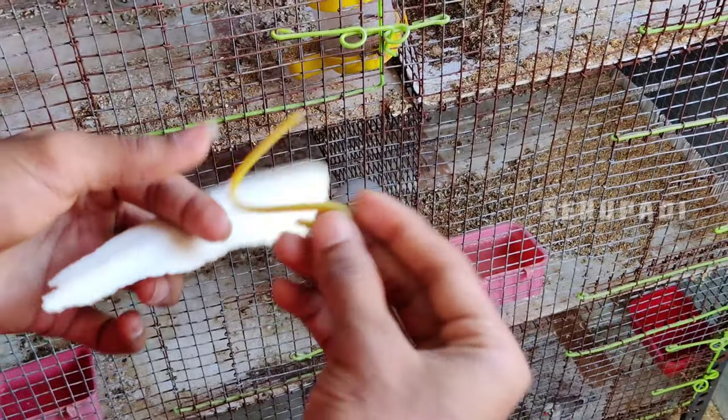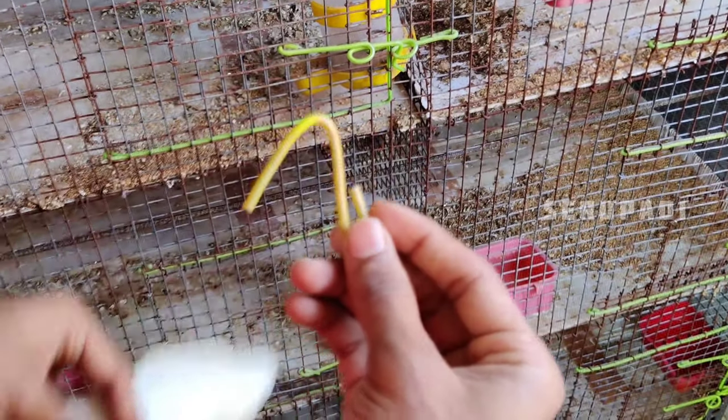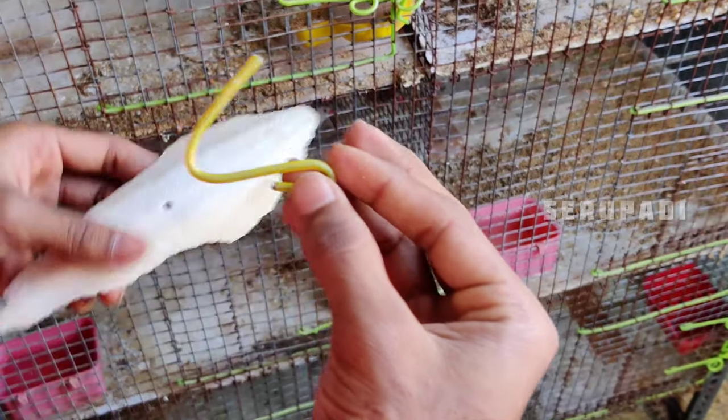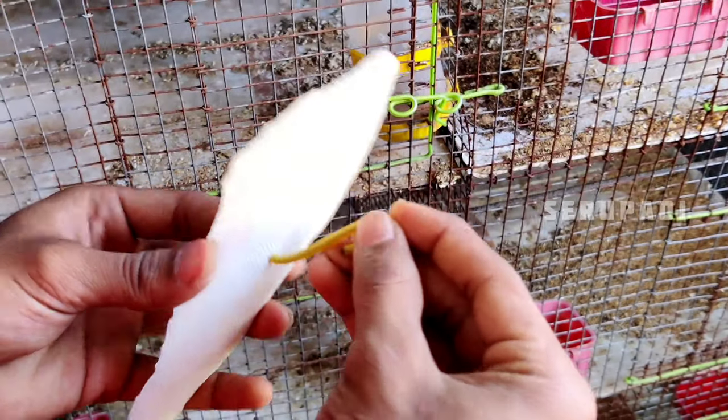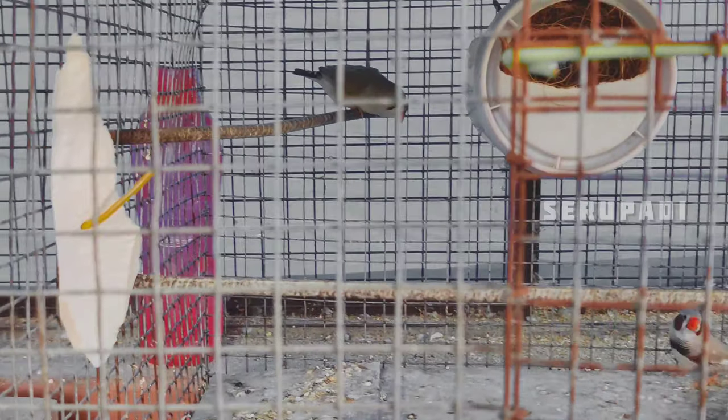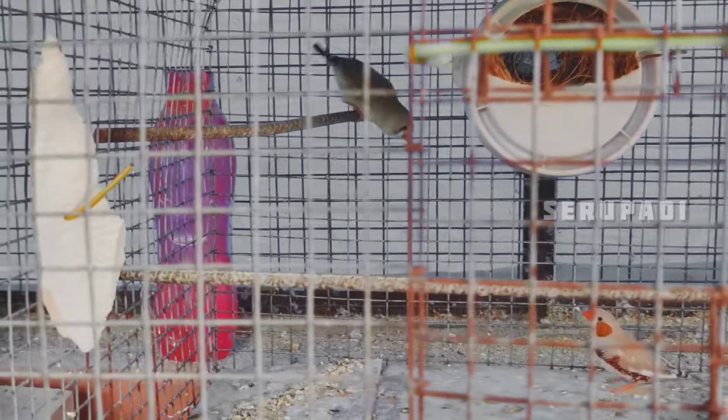We will fix the holes in this shape and fix the cuttlebone and fix it in the cage. The finches will be easier to use.